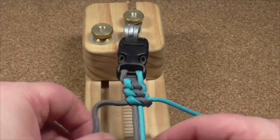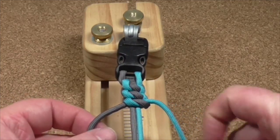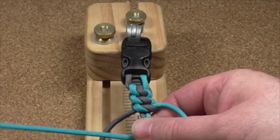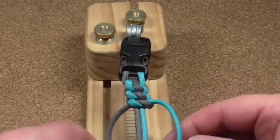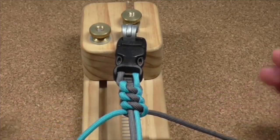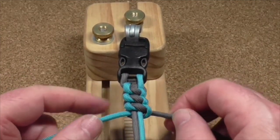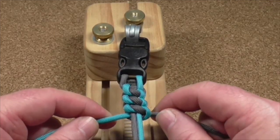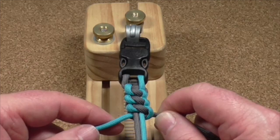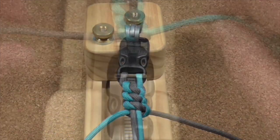I'll do one more underneath and then I'll show you what it looks like at the end. So blue over the top, through the hole, pull it tight. And that is it — that is how simple this West Country whipping weave is. I'll see you in a minute and show you how to finish off.